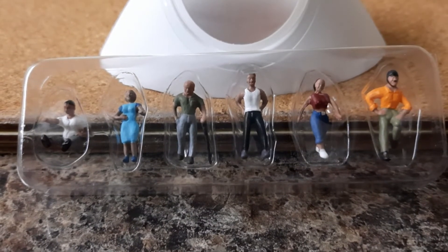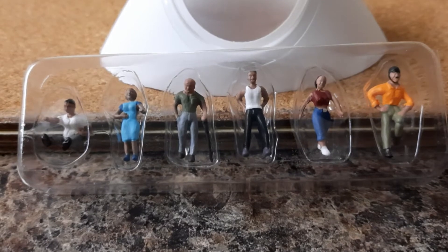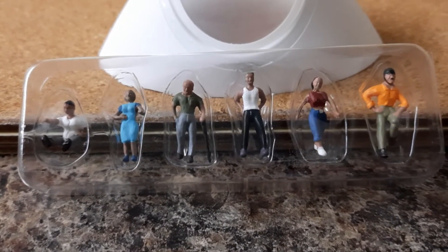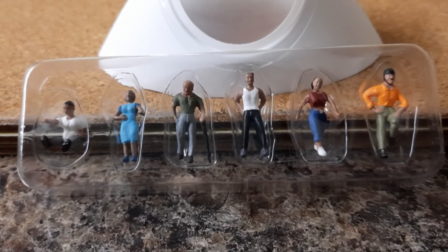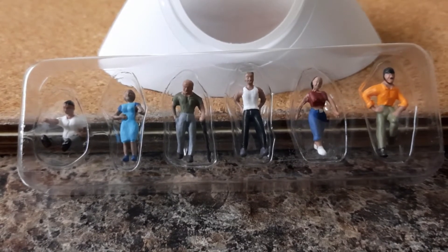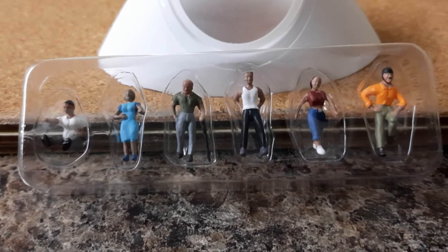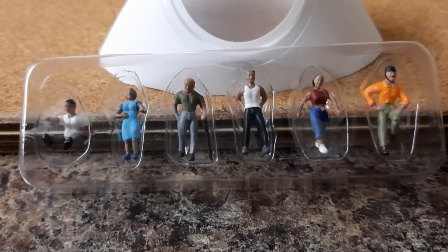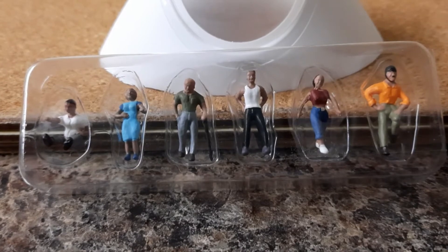Hi and welcome back to my channel. This is the latest look at the figures that I got with pack A2053, and this pack is A1824. It's just ordinary people — there are six items in this pack.